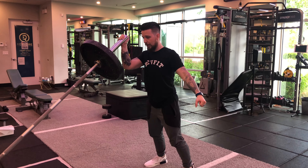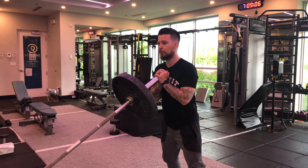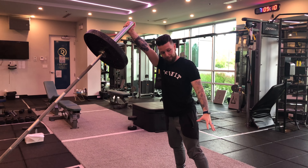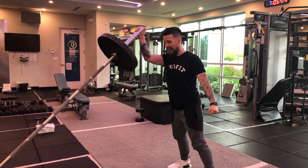Slowly come down. When I do eccentrics, I tell people to think four seconds down to get the full benefit. Your free hand that comes out to the side — I like to have it by my side, creating a fist to create more tension as we come down.